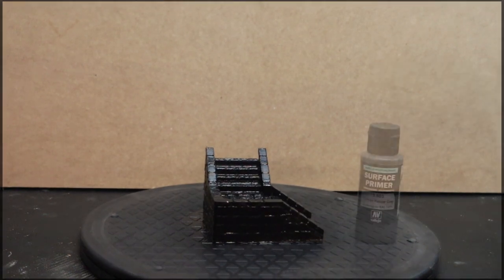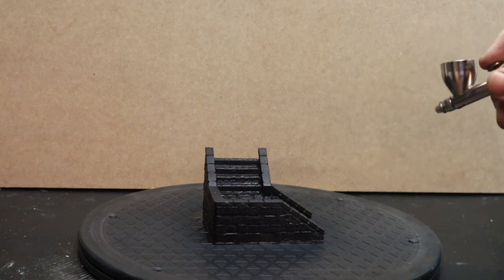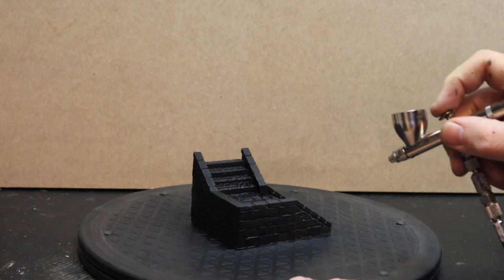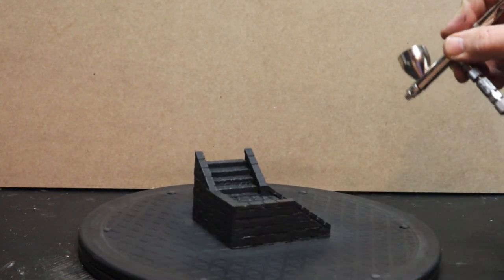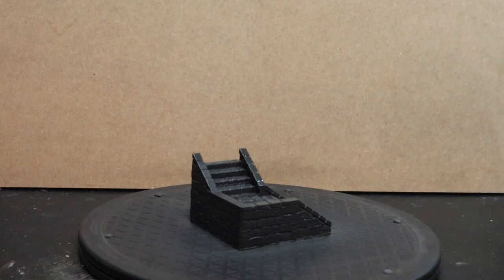So once we're fully black, I can get the Panzer Grey — which is obviously a grey and it's a little bit lighter than the black — and I'll start pre-highlighting some of the areas: the higher cobblestones on the staircase, the edges of the steps, and the corner of the actual wall section. This just gives me a visual aid for when I come in with the brighter colours rather than trying to go directly over black.